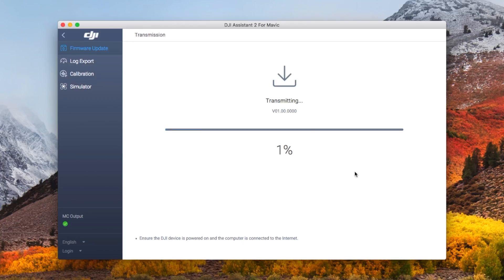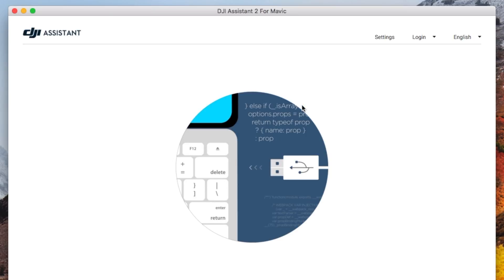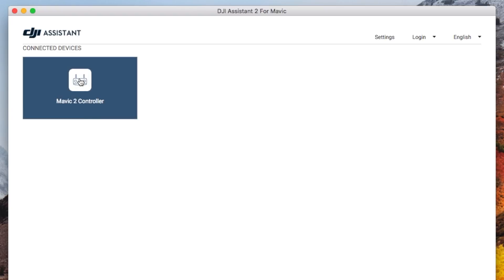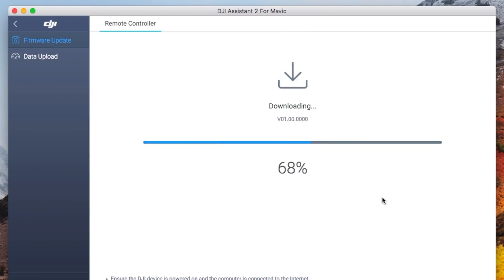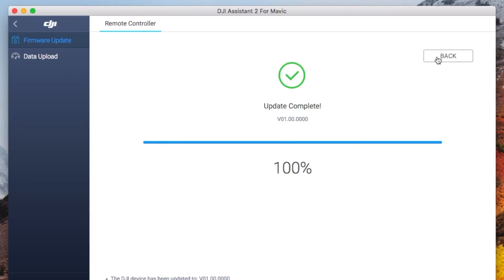Once the download is complete, the firmware package will get transmitted to the drone. Once the transmission is complete, the actual update starts. Success — the drone is updated. Don't forget to update any spare batteries you have. For the remote control, power off the drone, unplug it, and plug in the remote with a micro-USB cable. Power it on and then select Mavic 2 controller. The order is the same: download, transmit, and update. The controller is updated.